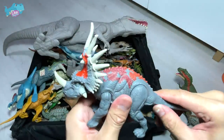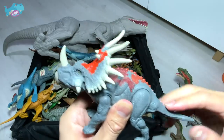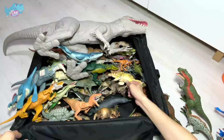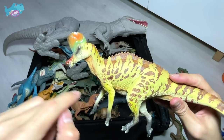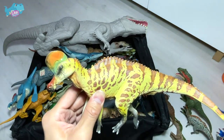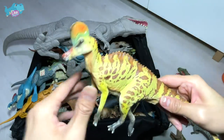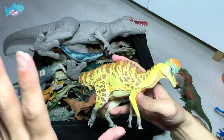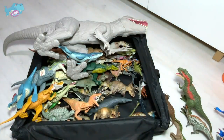Here is a Stegaceratops — the ceratopsian — a savage strike version. And here is another new figure, a herbivore known as the Corythosaurus. The name actually means helmet lizard, because this crest right here looks like the dinosaur is wearing a helmet — so that's why it is known as the helmet lizard.